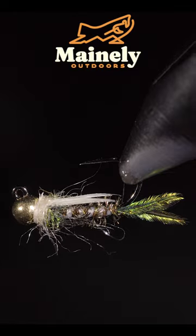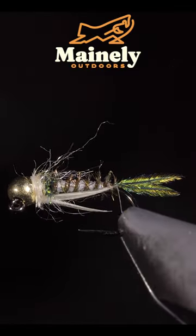This is a fly I like to call the Prince's Sword. If you'd like to win this fly, comment hashtag flies in the comments below.